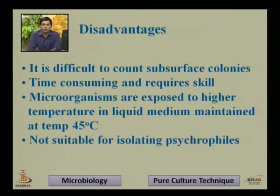Microorganisms are exposed to higher temperature in liquid medium maintained at 45 degrees Celsius. That is why it is not suitable for the isolation of psychrophiles, because we are transferring 1 ml of culture suspension into the molten agar medium at 45 degrees Celsius. Bacteria that grow at 10 degrees Celsius, 12 degrees Celsius, or lower are called psychrophiles and cannot survive in such medium.